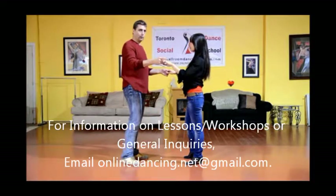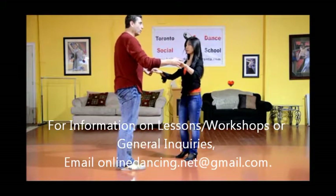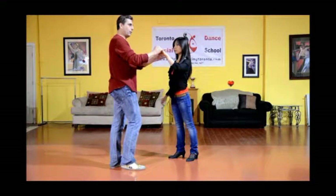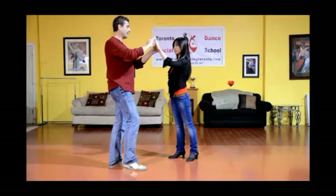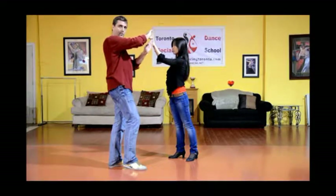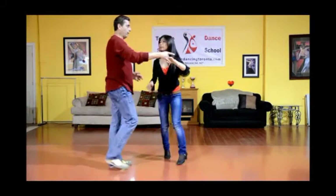I'm going to do this from a different angle. We're stepping one, two, three. Now I want to be able to draw her hand onto the left side of my shoulder. As I draw my hand, the lady's inclination is to always step where the junction of the underarm turn is, or where the hand connection is. So she steps, and we come back to center.